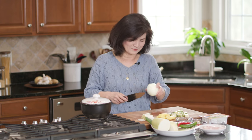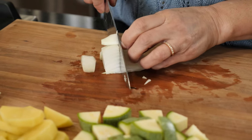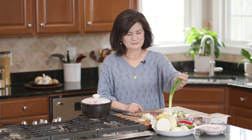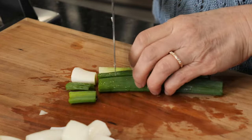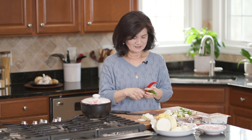Next we have onion — I just need about a quarter of this. Notice I'm cutting everything into similar sizes. Scallions. And chili peppers — you can leave them out if you don't have any. You can use either green or red; I'll use the red one.